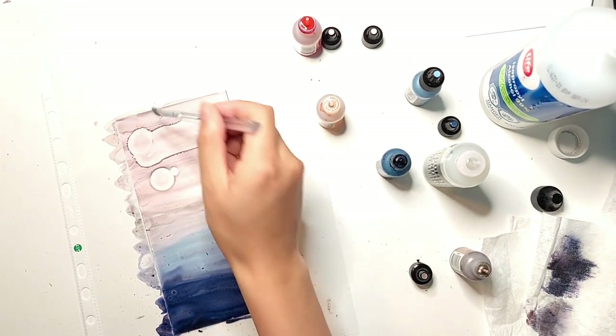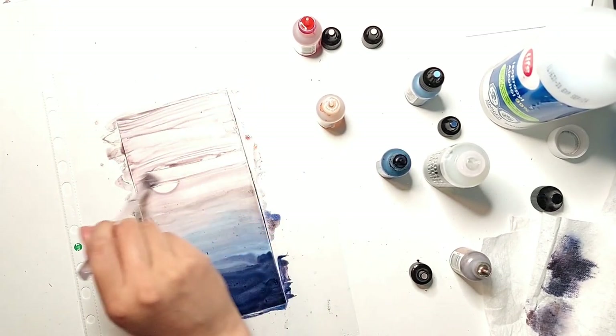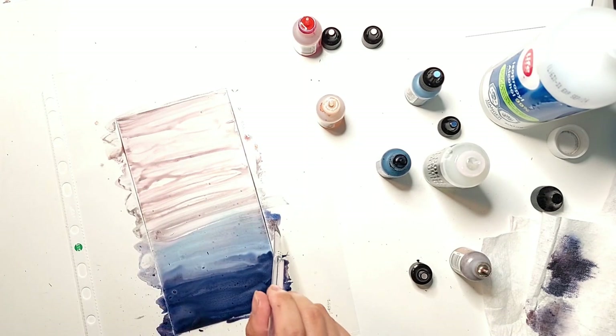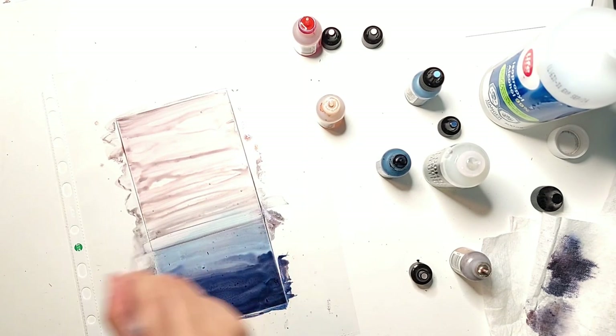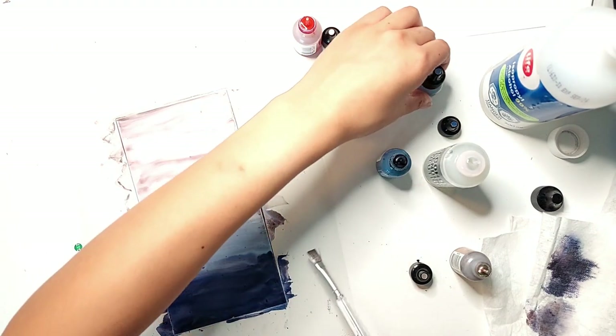I find that playing with alcohol inks — and watching other people play with them — is so therapeutic, just because of the way the colors flow and the way you can redo a piece if you want. You can add more color; I find it really forgiving and really fun to play around with.